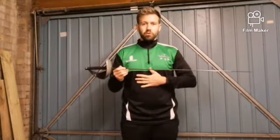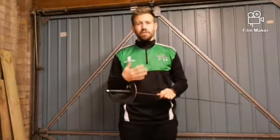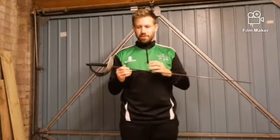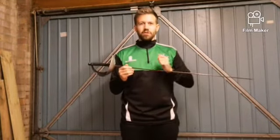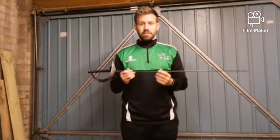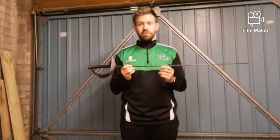The target area for the saber is anywhere from the waist upwards — you can hit the torso, the arms, and the head, giving you three main targets. Saber is very much short, sharp, and fast; it's all about quick movement and quick decisions. Like foil, it has a priority system dictating who can score the point at any moment — very similar to foil.